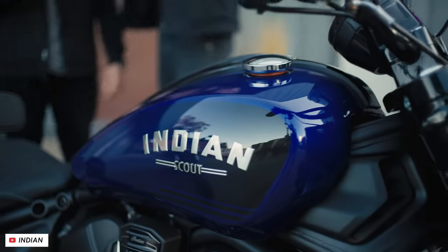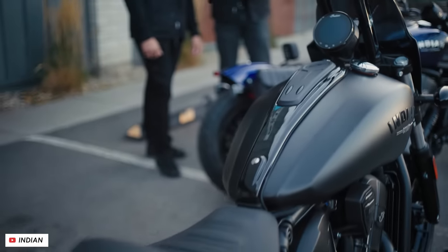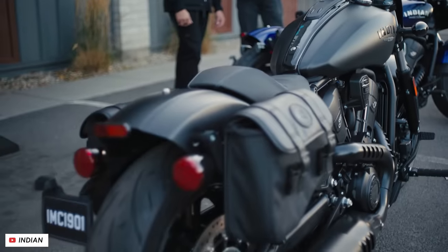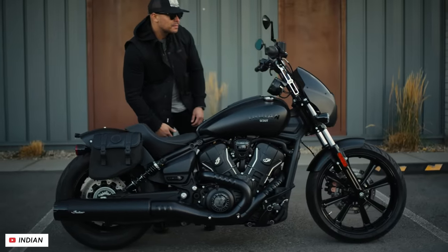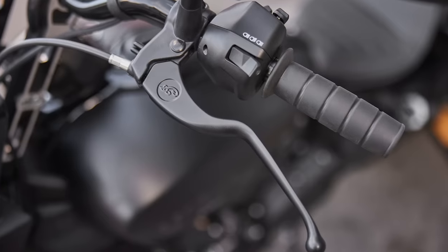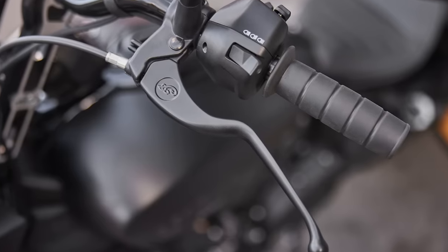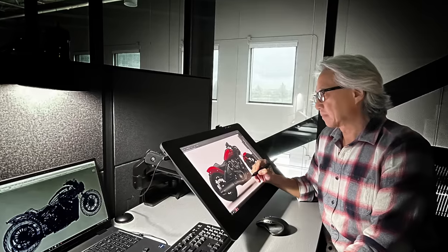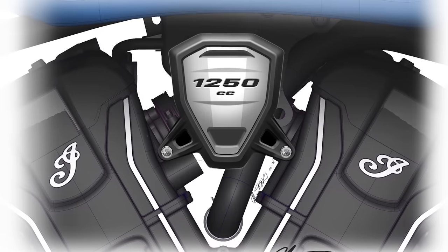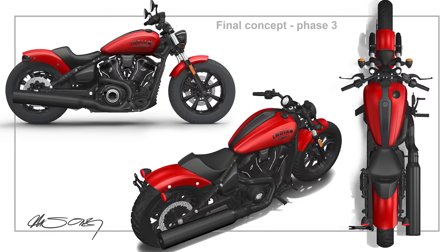Indian claim they've also done some work to improve the sound of this engine, whilst also fitting a slip assist clutch which means there's a much lighter feel at the lever as well as preventing rear wheel lockups under aggressive downshifts. From a practical perspective they've added a sight glass as well as making it much easier to remove the valve covers, so servicing all round should be easier. They've also changed the appearance quite a lot with completely different looking covers, and it has to be said it looks a bit more clean and modern.